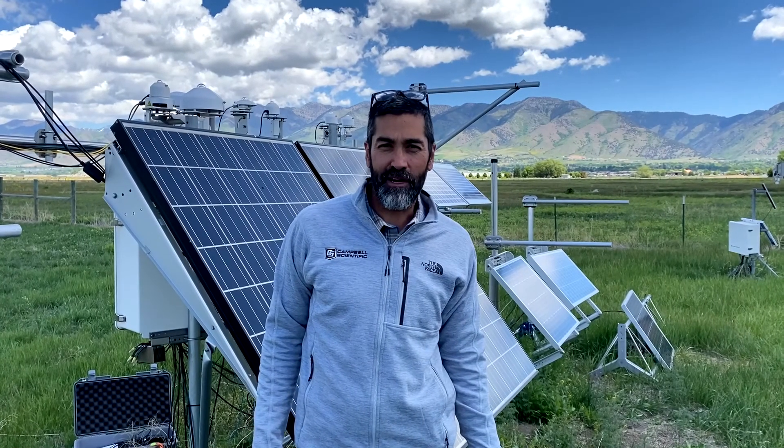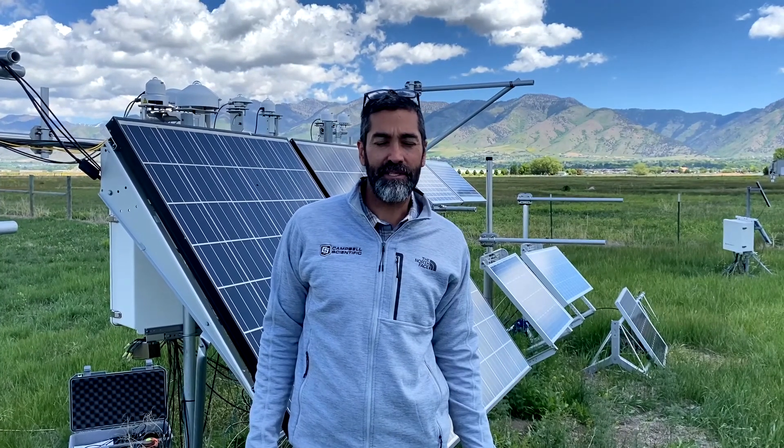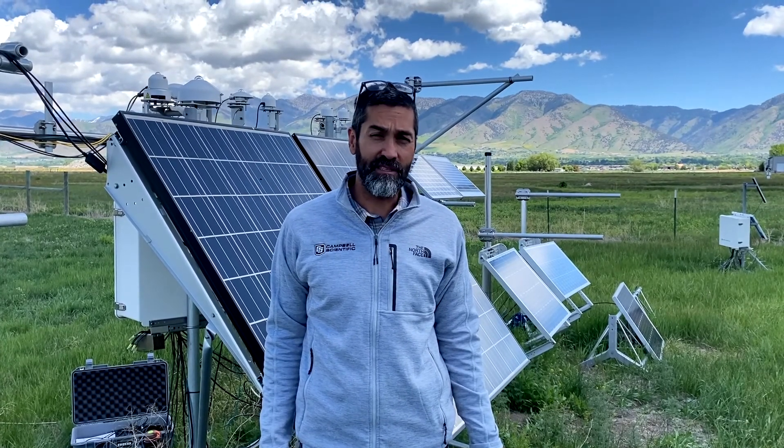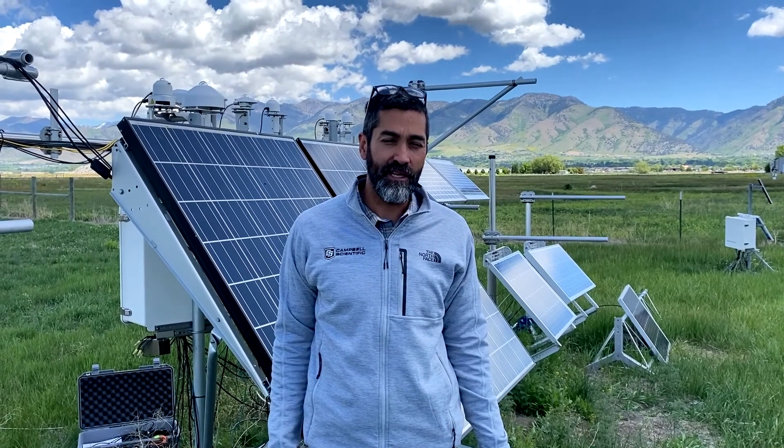My name is Matt Perry, Technical Product Manager of Renewable Energy Products at Campbell Scientific. I'm here today to replace my old CS240 back-of-module temperature sensor with the new CS241 without replacing the home run cable, which in many instances is hundreds of feet in length.